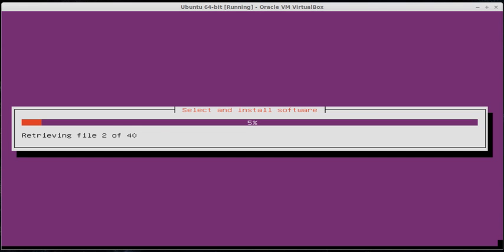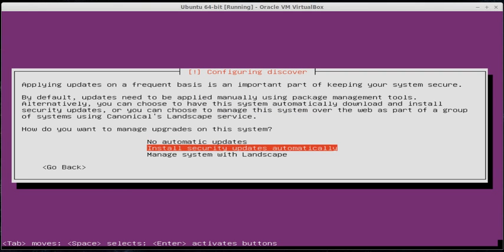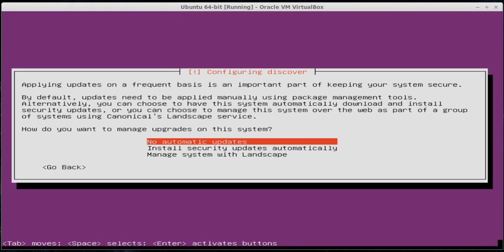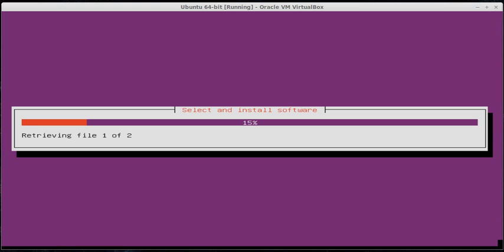I'm going to pause again so it can download a few more files. Now that it's finished downloading, it's going to ask you how you want to manage upgrades. I usually say install security updates automatically because those are the most critical for your machine. You can choose no automatic updates and change it later if you need to, but in general I usually do install security updates automatically.